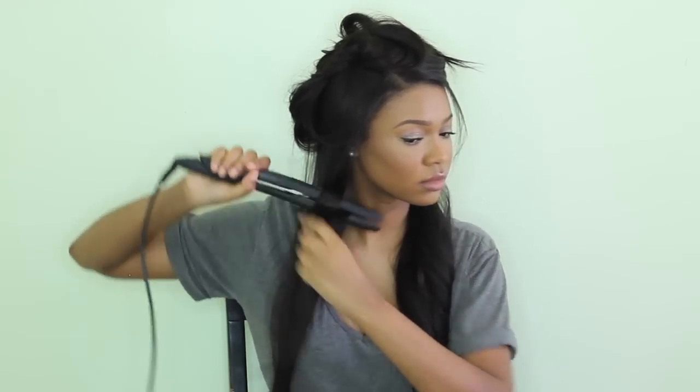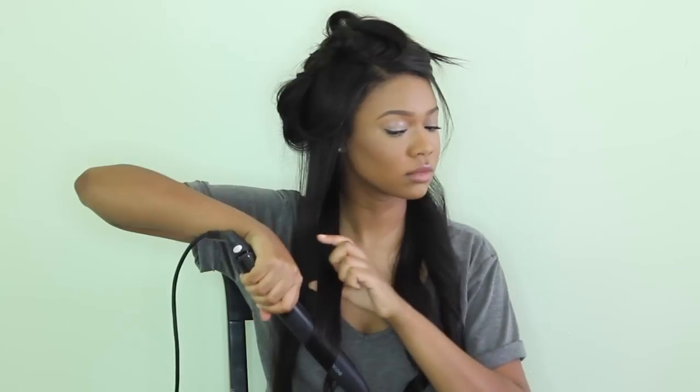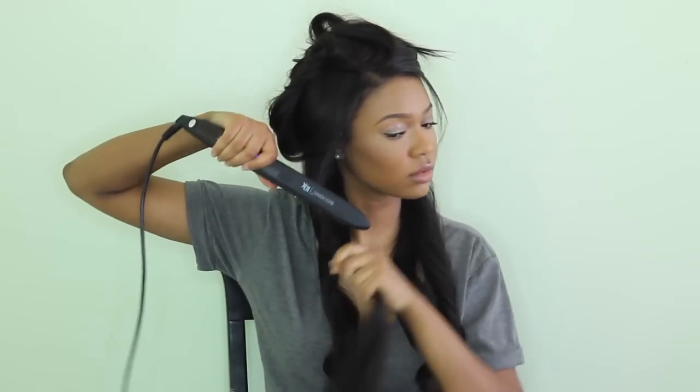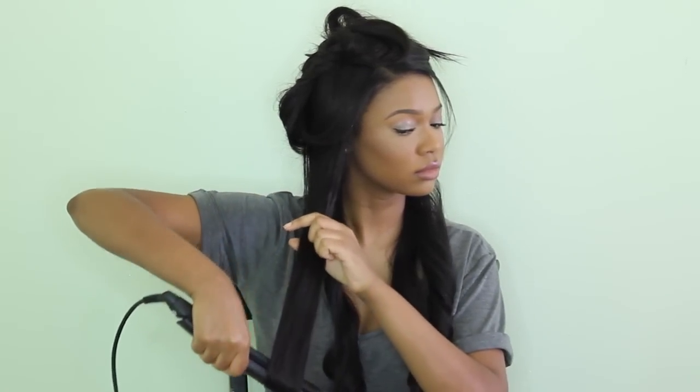I'm curling again with that same straightener. You can search on YouTube how to curl your hair with a straightener. I sped this part up because I didn't like how those curls turned out, but basically you just clamp your straightener and keep rotating it until you have a piece sticking out from the middle. It's harder to explain than to just do it — practice and you'll get the hang of it. The longer you hold the straightener, the more defined your curl is going to be. I'll curl all my hair first and leave the curl, then at the end loosen it up with my fingers, a brush, or a comb.